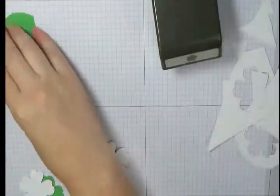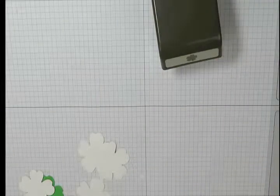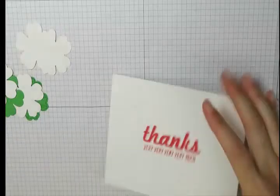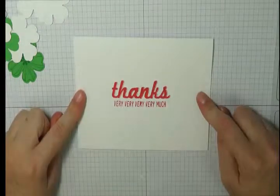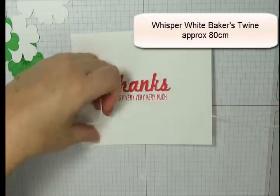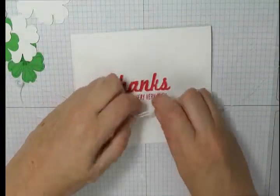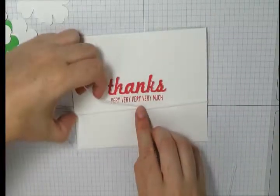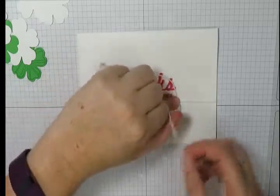Once that's done we can set those flowers aside. I'm bringing back my card base and I've got a piece of whisper white baker's twine — approximately 80 centimeters — which I've placed between the two pieces of cardstock at the center of the card. I'm going to fold it across underneath my greeting and tie it into a bow, positioning it towards the right-hand side of my wording, slowly swiveling it across to where I'm happy and tying it into a bow.